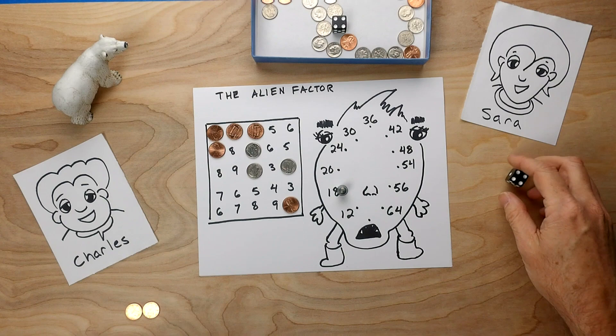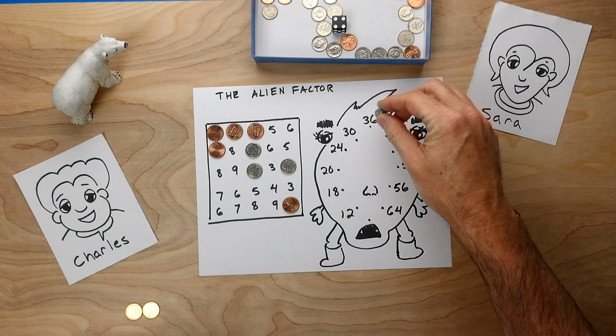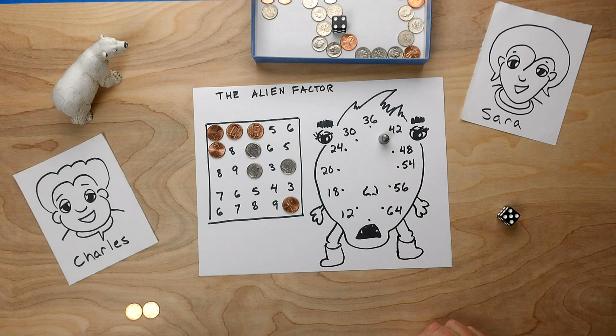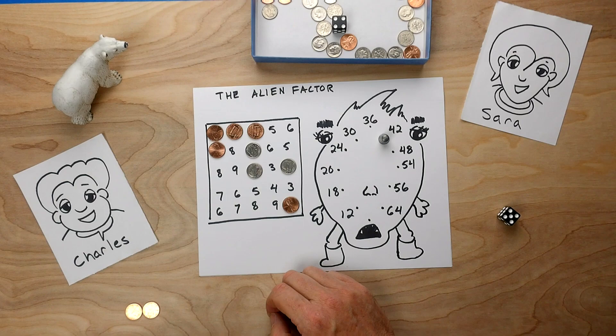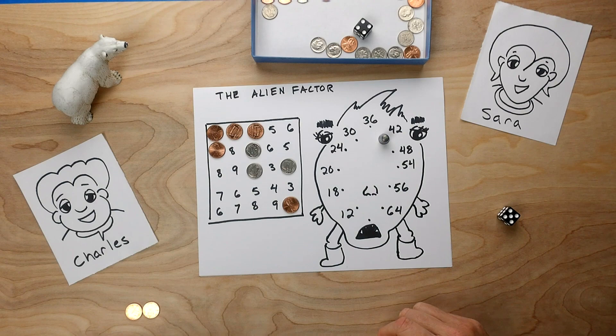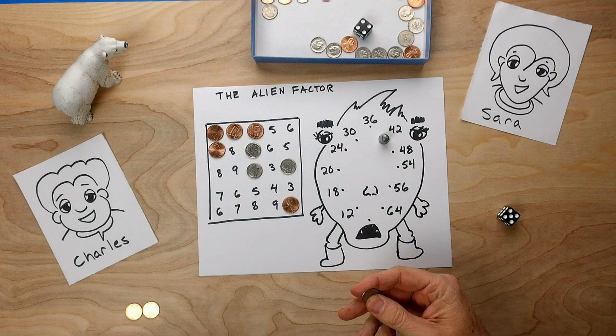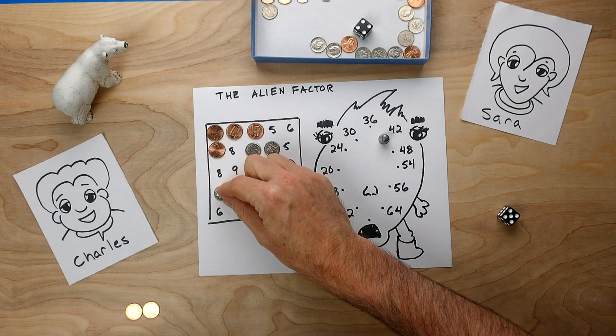Sarah's going to take one more turn. Remember, 4 in a row is what you're trying for. Sarah rolls a 5: 1, 2, 3, 4, 5 — that's 42. 42 is the same as 6 times 7, so Sarah could choose 6 and 7. But Sarah could also choose 2 times 3 times 7, which are the prime factors. Sarah might want to block what's happening for Charles. She has to use all of the factors — if she chooses 2 and 3 and 7, she has to use all of them. There's no 2 left over, so she's going to use a 6 and a 7 instead, perhaps blocking Charles.